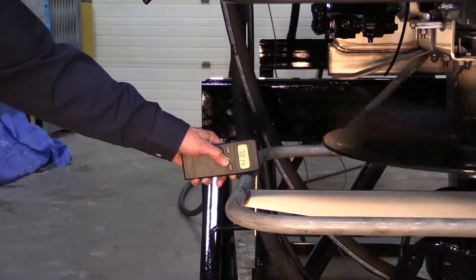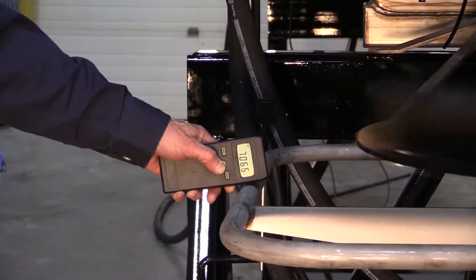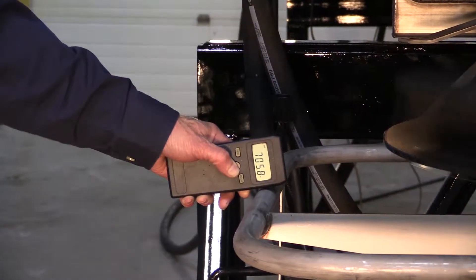Start the engine, engage the hydraulic pump, and turn on the controller. Increase the engine RPM to normal operating speed and photo-tack the spinners again.